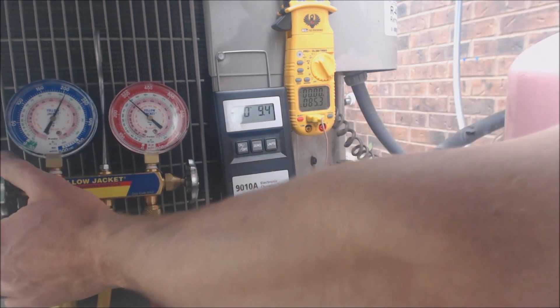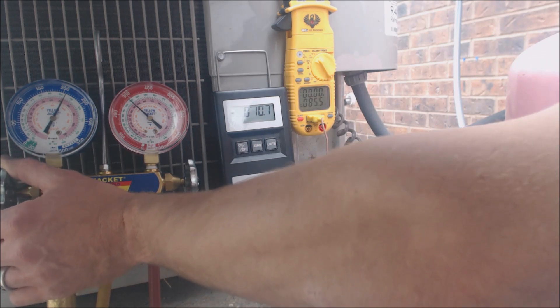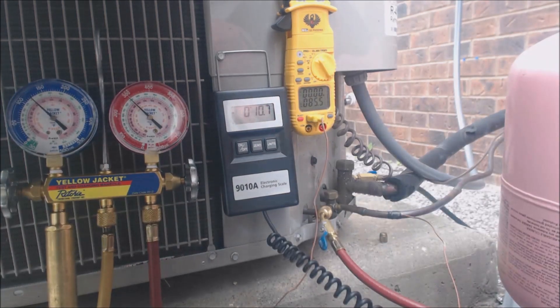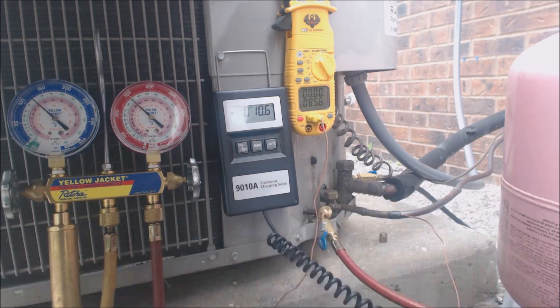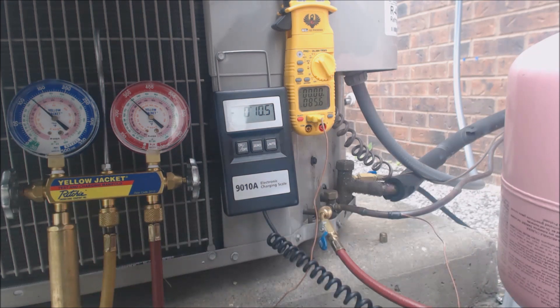We're going to add a little more refrigerant here. We're going to be pretty darn close. If you didn't have this vaporizer, you would have to just be barely adding refrigerant — you would not want to put a whole lot in there. That's a vapor compressor — it's not meant for liquid to go in there. They have different types of vaporizers; the very short ones are not very good as far as changing it into a vapor. These longer ones provide a little bit more room in order for that phase change to occur.